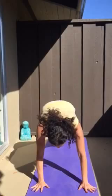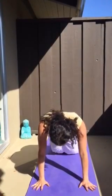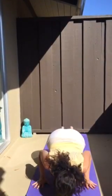Step the left leg back into a plank pose. Exhale, lower the knees down, chest down and forehead down. Inhale, lifting the heart — cobra pose like a snake.